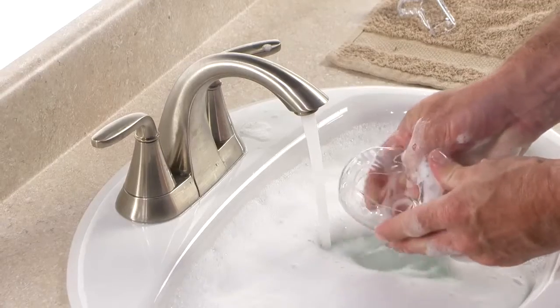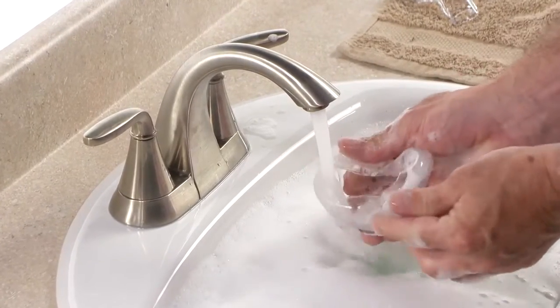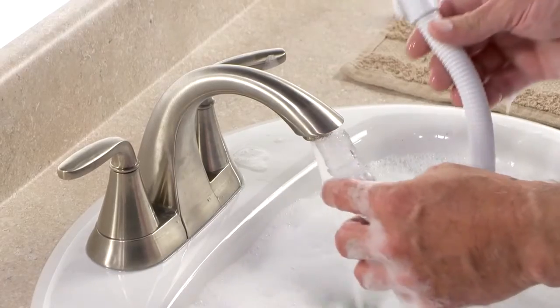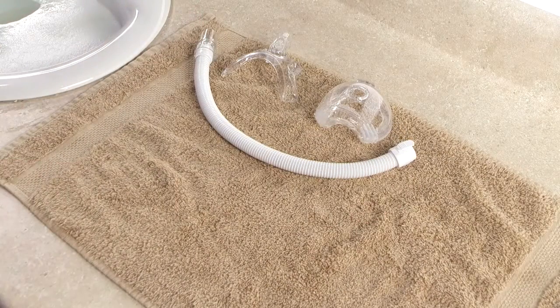Do not use bleach, alcohol, or cleaning solutions containing bleach, alcohol, conditioners, or moisturizers to clean your mask. Rinse the parts thoroughly with water and air dry completely. Be sure the mask and tubing are dry before use.